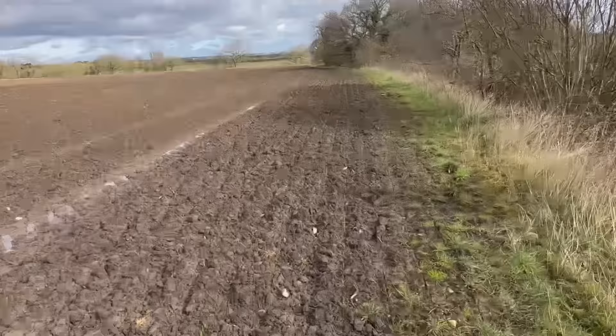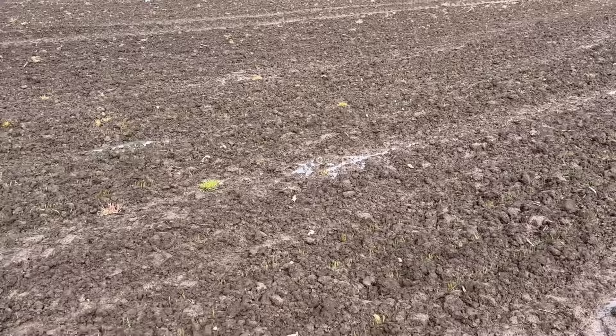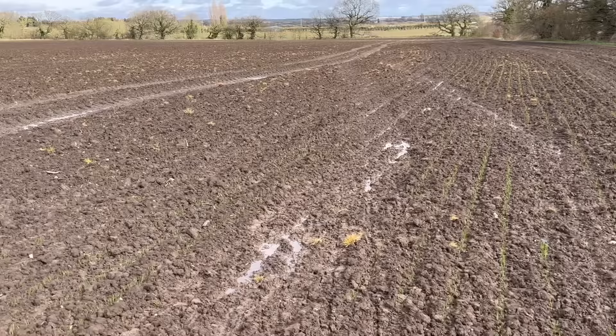Anyway, in other news - I've got wheat growing finally. This is one of the fields that we topped down and then drilled with wheat. You see where the tractor drove though - it's still a bit muddy, not really coming up there. I bet the seed probably blew for that bit.